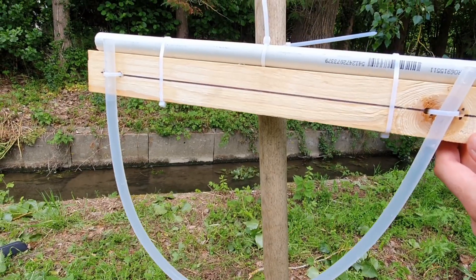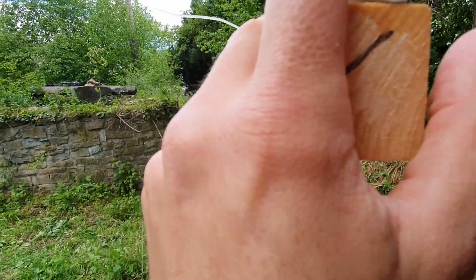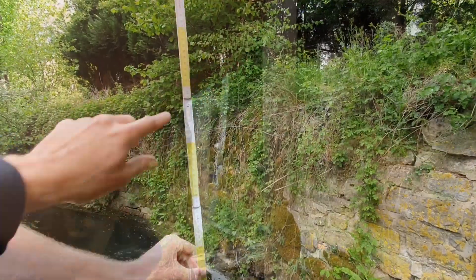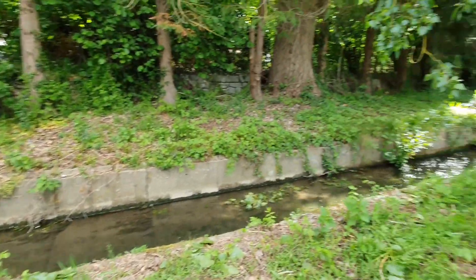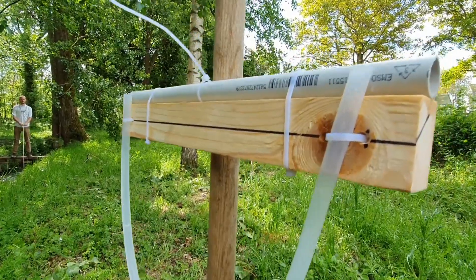Make sure that everything is level, like so, and when everything is level, start looking through the looking glass — it's 23. Now you move upstream with the tape measure and take another measurement, again making sure that everything is level.